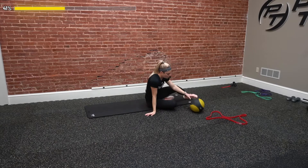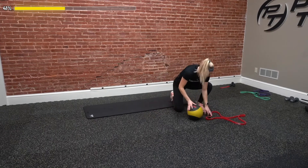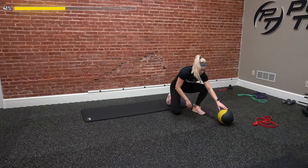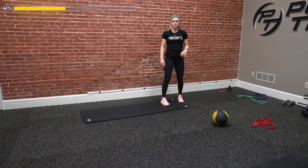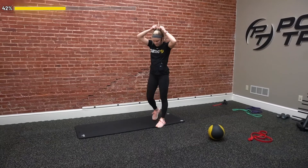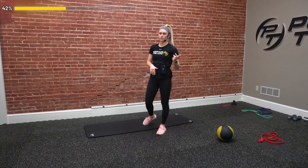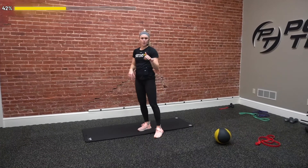Eighth exercise — side plank with a leg lift. More advanced, stay up in a full side plank. If we need to modify, bend that bottom leg. We'll do 10 on each side. Ninth, plank shoulder taps for one bottom half burpee — we count the bottom half burpee for the 10 reps. Last one, grab that medicine ball, starting with it over our head, come up, drop it on our feet, and just coming in and out — 10 total reps, transferring from hands to feet.